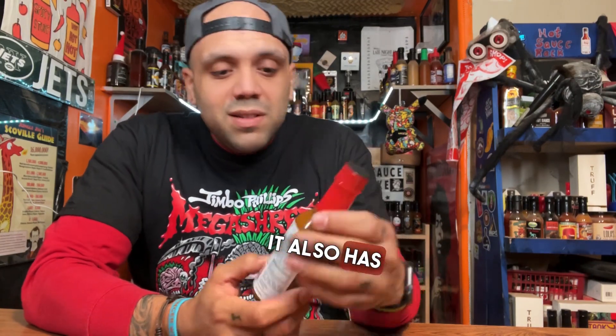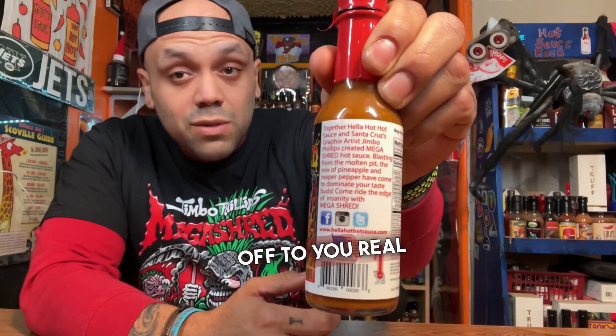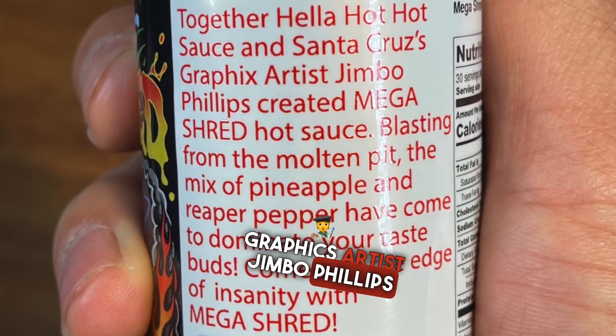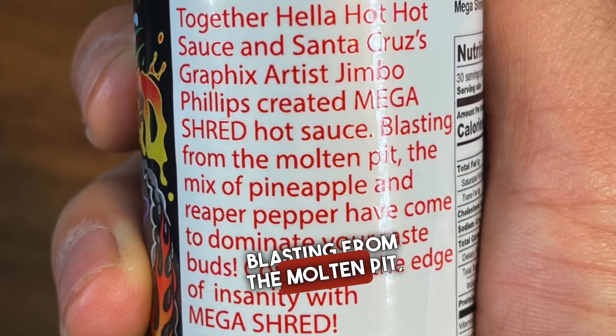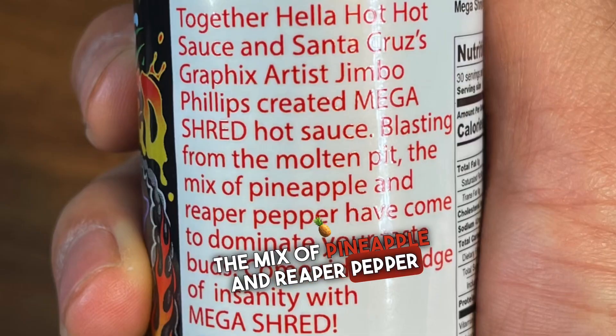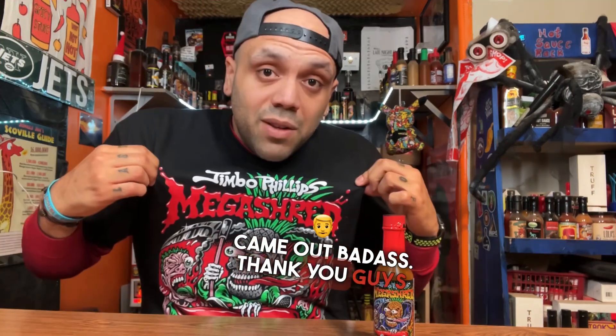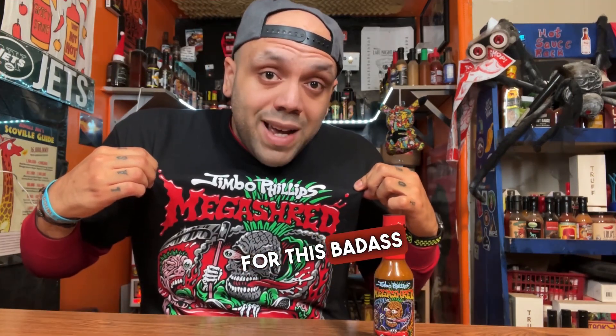In the back, it also has this little story we want to read off to you real quick. Story time: together, Hella Hot Hot Sauce and Santa Cruz graphics artist Jimbo Phillips created Mega Shred Hot Sauce. Blasting from the molten pit, the mix of pineapple and reaper pepper come to dominate your taste buds. Come right to the edge of insanity with Mega Shred. Even the shirt came out badass — thank you guys over at Hella Hot Hot Sauce for this badass shirt. Let's crack this bad boy open and give it a taste.